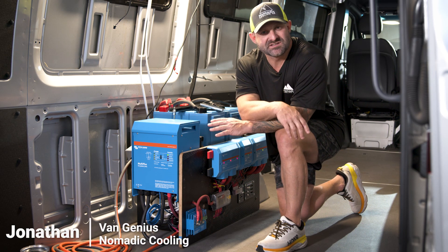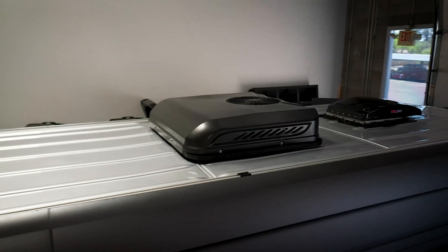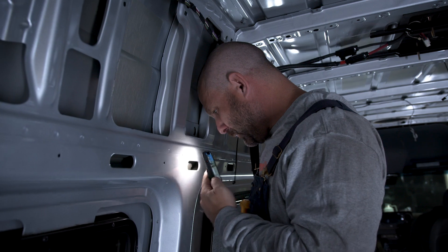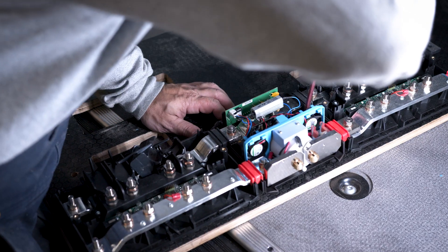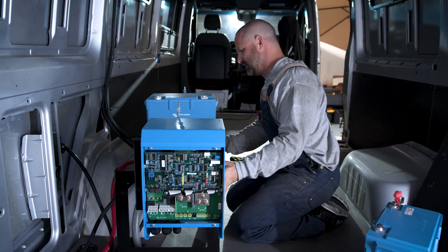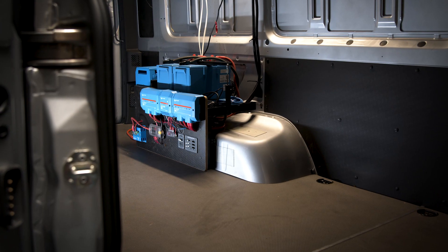This is the Nomad 3.0 kit installed in a 170 extended Sprinter 4x4. We're here at Nomadic Cooling HQ3 in Glendale, Arizona to talk about electrical systems. Let's dive into this complete Victron electrical system — this is the Nomad 3.0 kit.